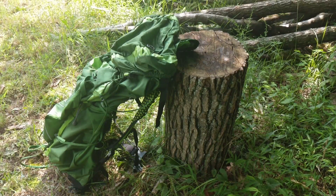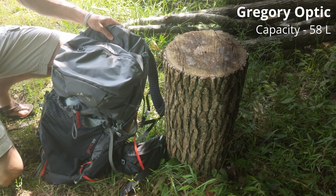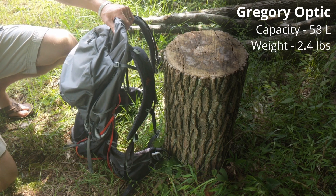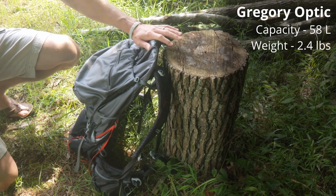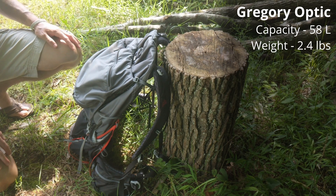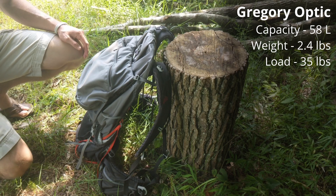Now let's talk about the Gregory Optic. Here is the Optic 58 — comparing like for like, this is the 58 liter pack from Gregory. This clocks in at 2.4 pounds, slightly less than the Osprey Exos, but once you start taking things off each pack they both hit about 2.2 pounds as a minimum weight. So very comparable. The suggested carry weight on Gregory's site is a maximum load of 35 pounds, and I found that to be true.